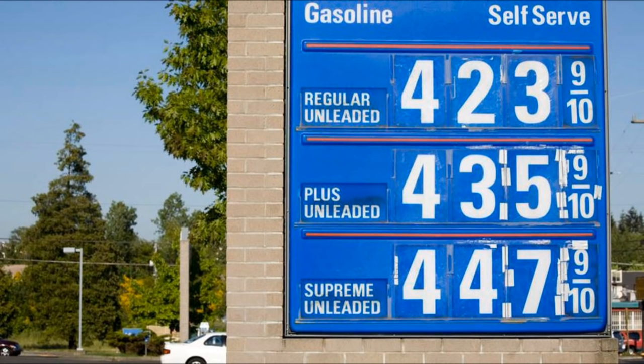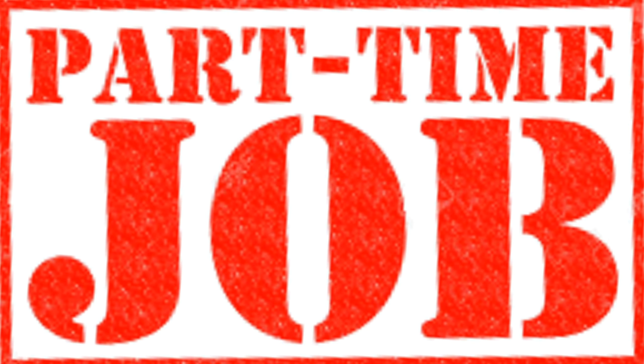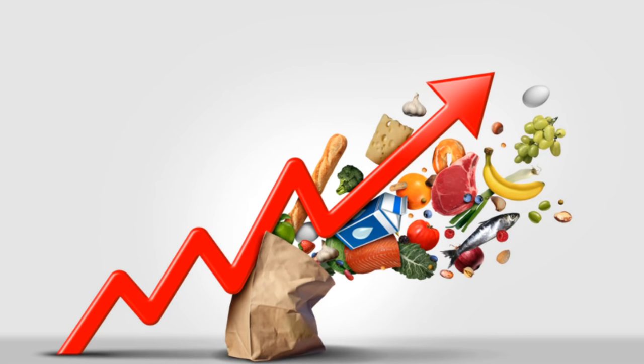Gas prices continue to increase every day to the point it's costing people body parts. Pretty soon, people are going to have to get part-time jobs just to afford gas to go to work. And then on top of that, food prices are increasing every day. Pretty soon it might get to the point all we can afford to eat is beans and rice and rice and beans. But we're not to that point yet. But if we do get to that point, today's recipe will be perfect.